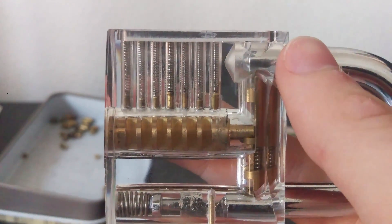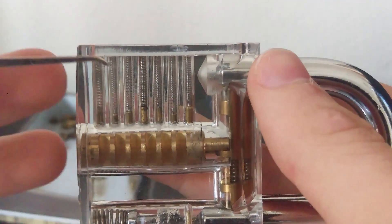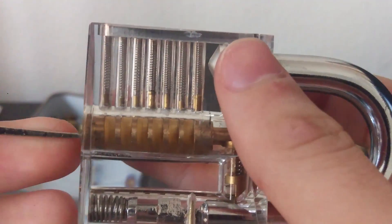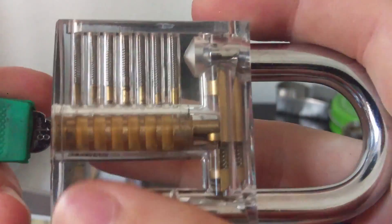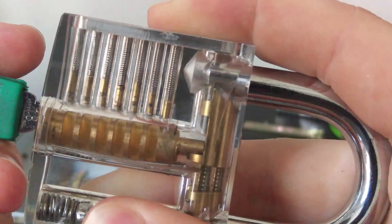A standard pin and tumbler lock is pretty simple as it only has a few parts. You have your spring up here, which is going to push down against two pins: your driver pin, which is on top right next to the spring, and your key pin.